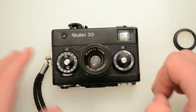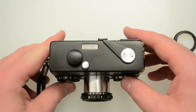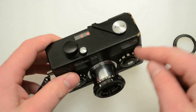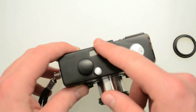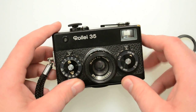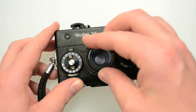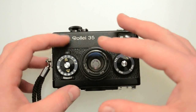They basically all look the same. There were beginner models that didn't have these dials — these dials are for the aperture and the shutter speed. Those were removed and this faceplate is blank along the side, with all the shutter speed and aperture stuff moved along the lens barrel. The metering system was inside. So they made these basic models that looked slightly different because these two dials weren't on the front, but they still had all the same functionality.